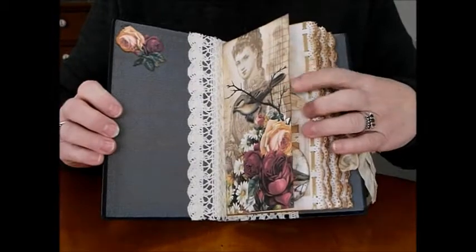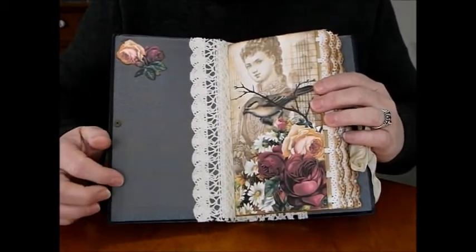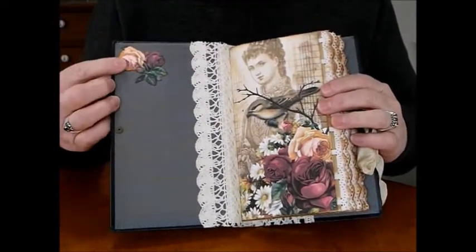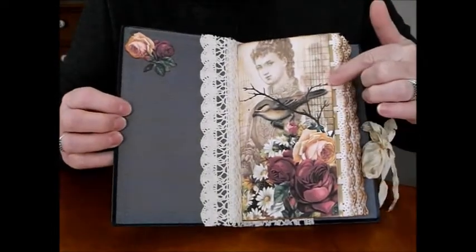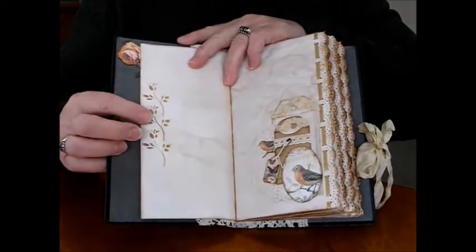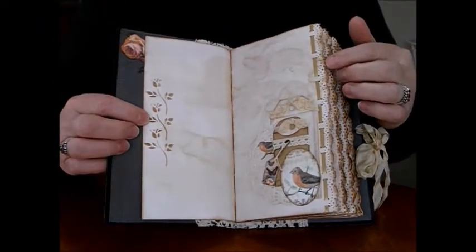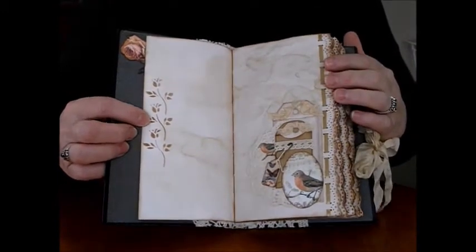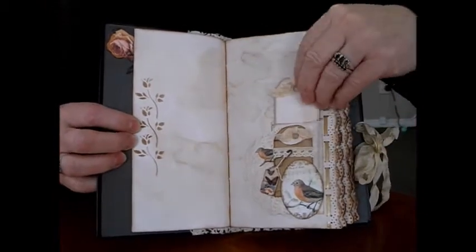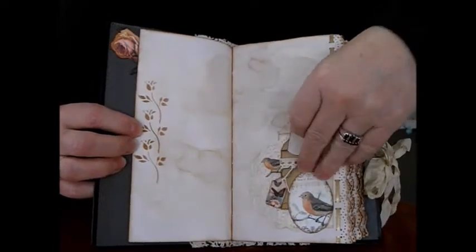I've also used an assortment of other pieces from there. I've left the original inside cover and used calico and lace to reinforce it. I cut out the rose — beautiful image, beautiful colors. It's all tea dyed. There's a satin ribbon with a lovely punch on the side and a rose stencil. This time I've made it bird themed.